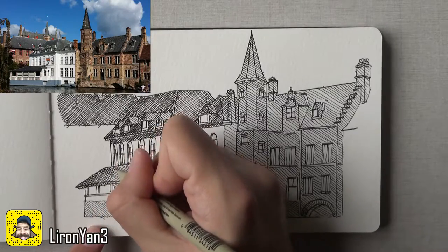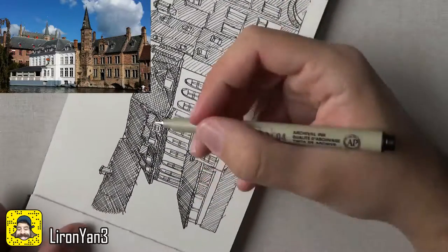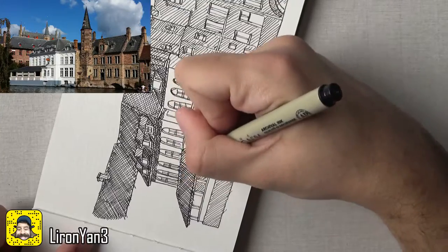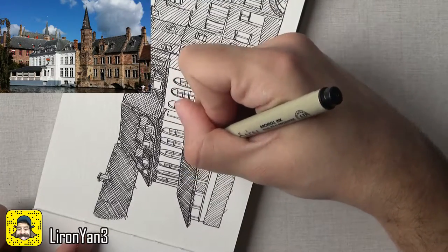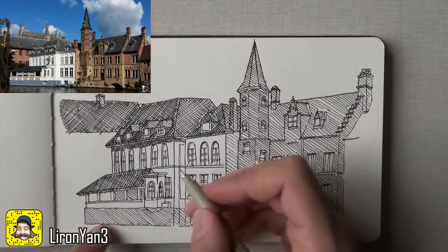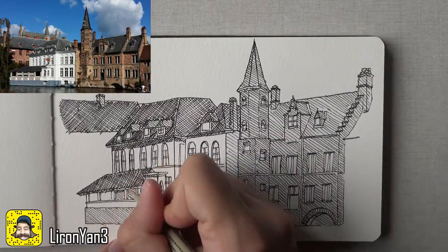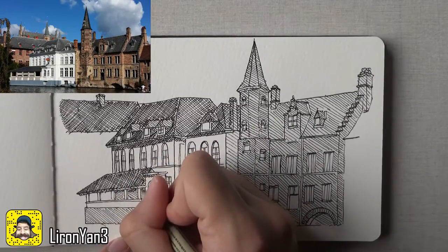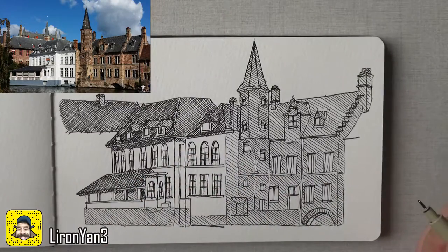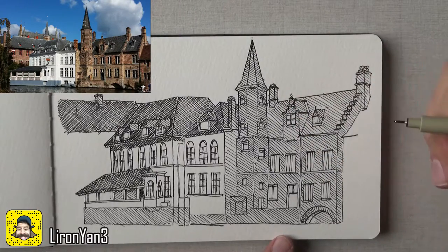This is not an ideal angle for me at all — I would ideally actually turn this around and work like that. I may do that just for the time-lapse because it's really not the same. But yeah, it works both ways — you kind of learn how to train your hand to draw at strange angles, especially if you're recording for a video. So I'm going to continue with the time-lapse now and come back and explain some more stuff.